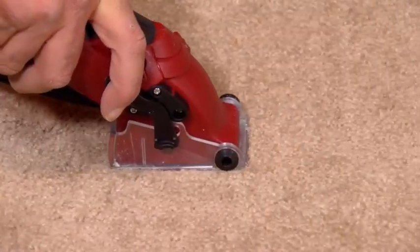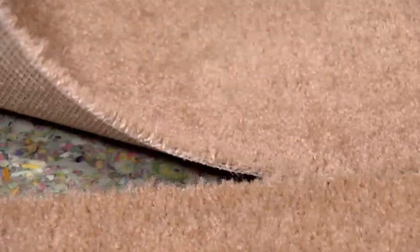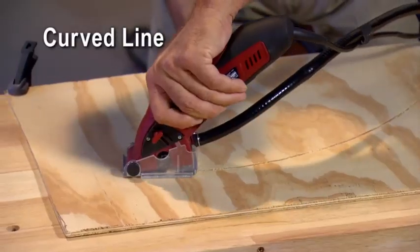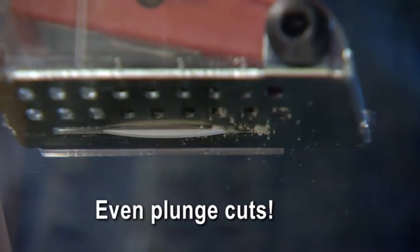Or how about a saw that cuts carpet without a snag, like sharp scissors on paper? Roto-Razor cuts horizontally or vertically. It cuts a straight line, along a curved line, or plunge cut a corner in no time.